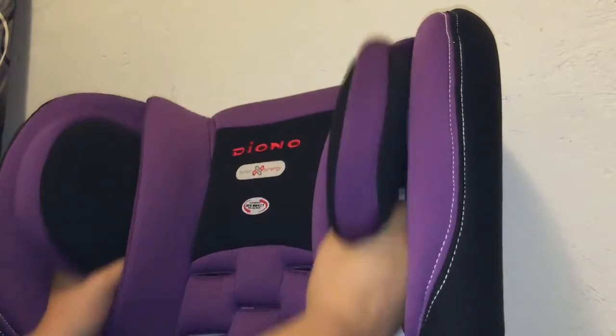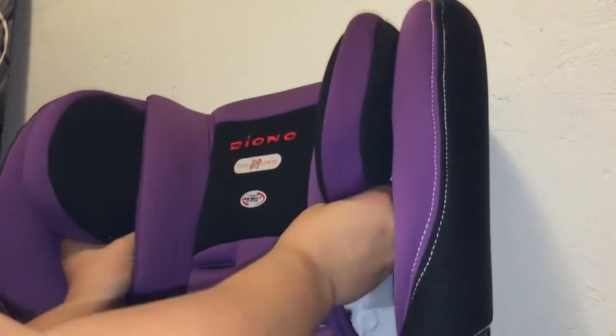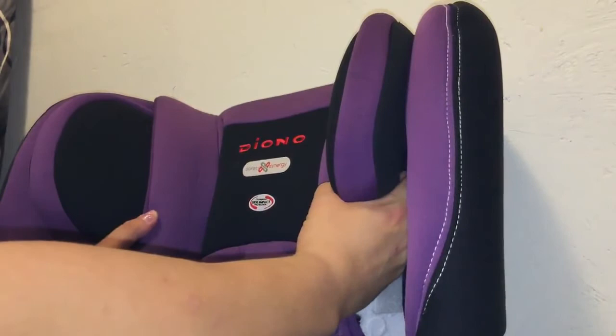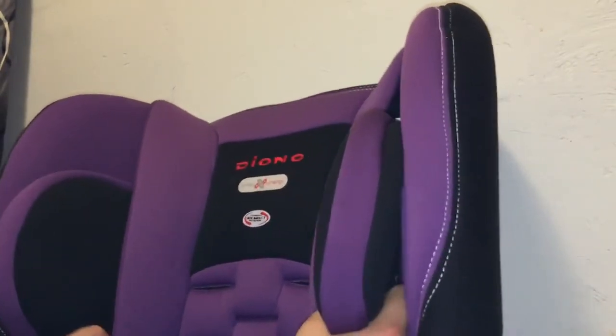You basically pull them straight down, and then to get them up you just pull them straight up — that's all there is to it. On the sides, when you feel that little lip, you don't really have to push anything in; that's just where the grip is. Again, all the way down.